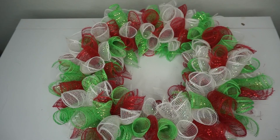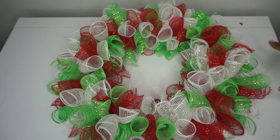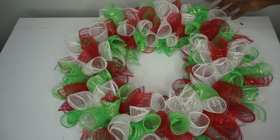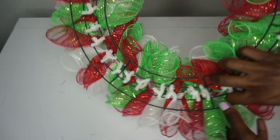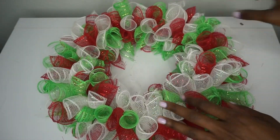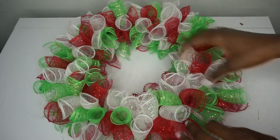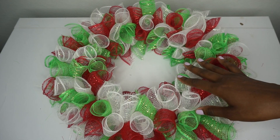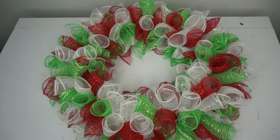There we go! I used 36 bundles — this is the final product. So cute and precious, simple and easy to do. Just the back, and then you can fluff it up and adjust it wherever you need to. I think it looks so cute and precious. You can place a cute sign in the center that says Merry Christmas or Ho Ho Ho, whatever you'd like. All items were purchased at Dollar Tree, so you can make this wreath for less than $10!